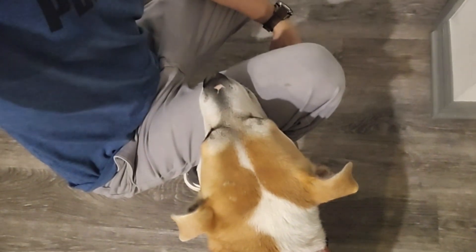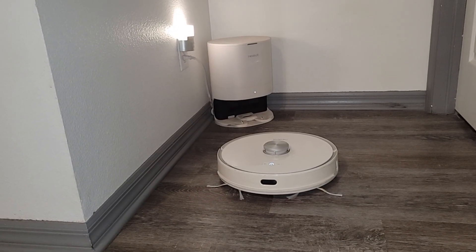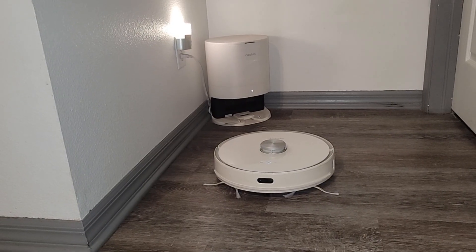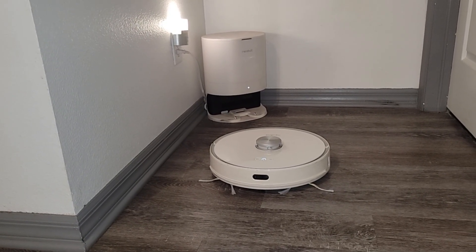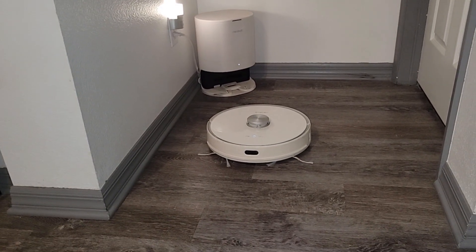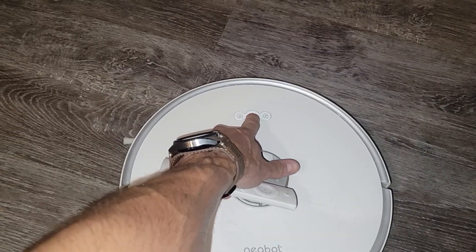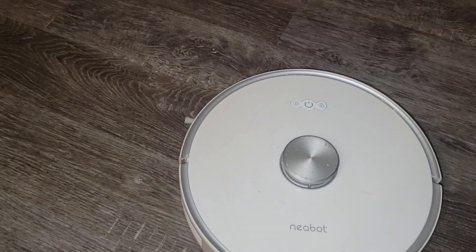What's up guys, this is Tampa Tech and this is my dog Cable. This is my broken robotic vacuum and I'm going to teach my son how to fix it. I've had this about five years — I did a review on it about five years ago and right now it is acting up a little bit, so we're going to try to diagnose it and fix it. It's time for him to learn something new.